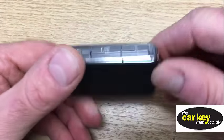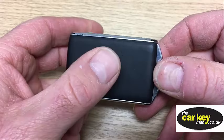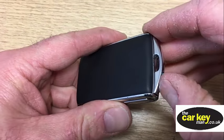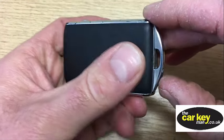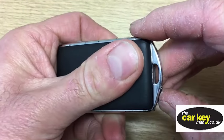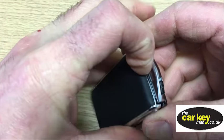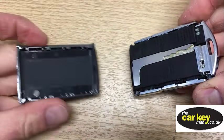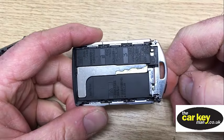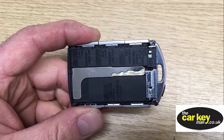They have two covers, and when you slide this across, you have to firstly remove the cover without the Volvo logo. So you slide it, then slide the whole cover in that direction — push it across, slide it, and then get your finger under there and pull it up. So that's your first cover off. This is the emergency key that you use to get back in the car when the key battery is not working or the car battery's flat.